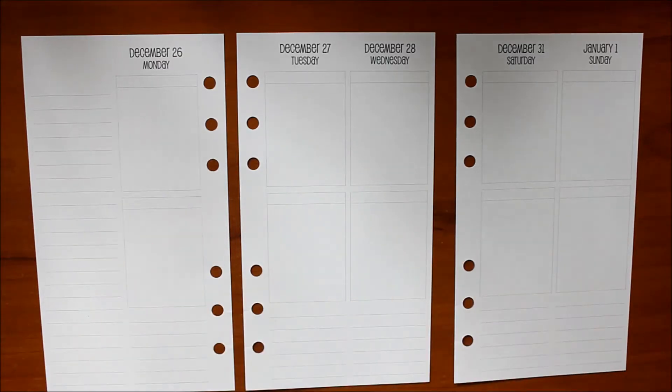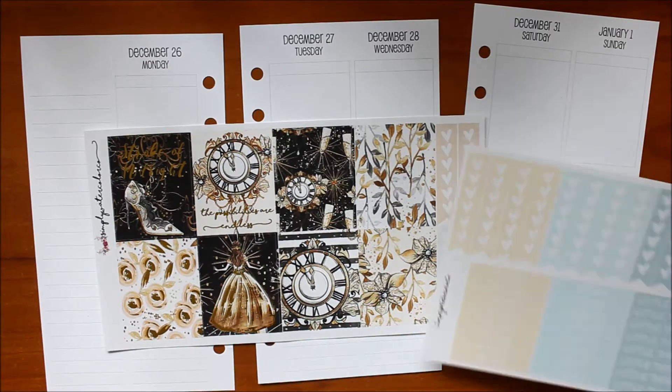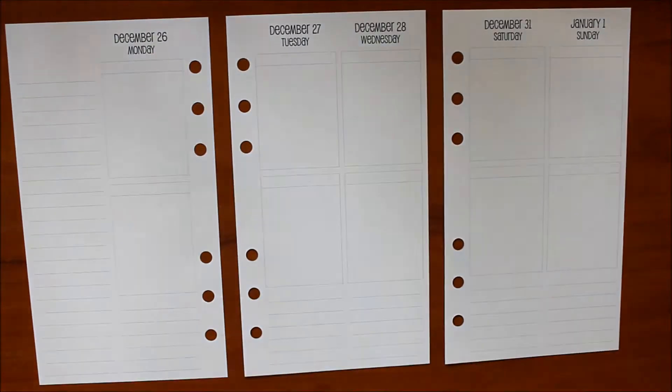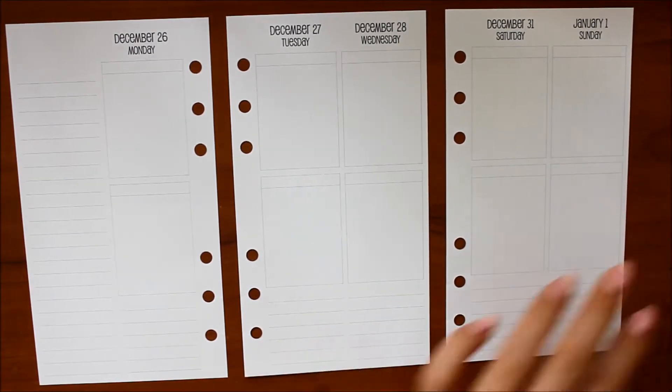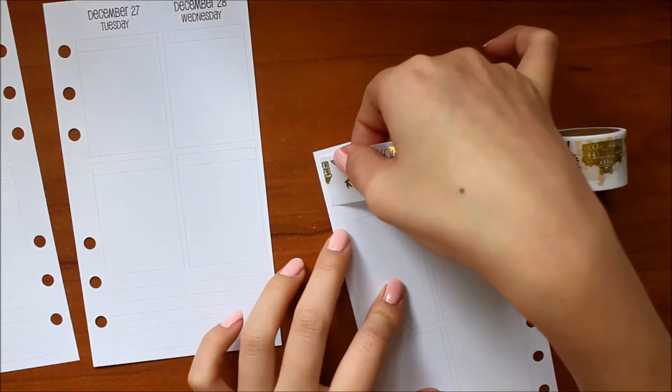Hi everyone, it's Jessica and this video is going to be my plan with me in my personal planner inserts. The inserts I'm using this week are the Sew Much Crafting Week on 4 page inserts, and instead of using a sticker kit I decided to pull together a few different sheets I had gotten in grab bags and random sheets I had lying around.